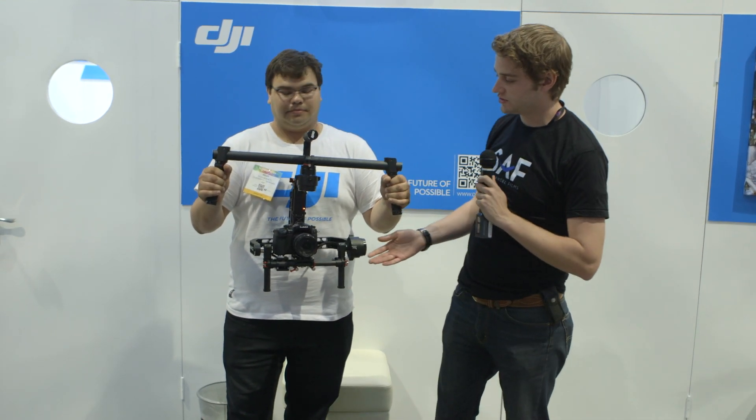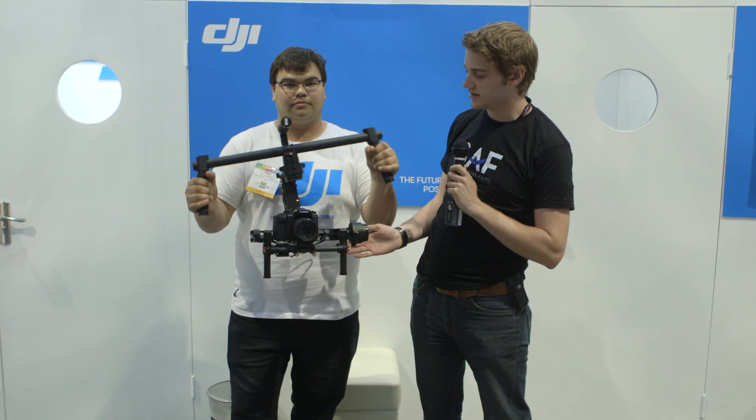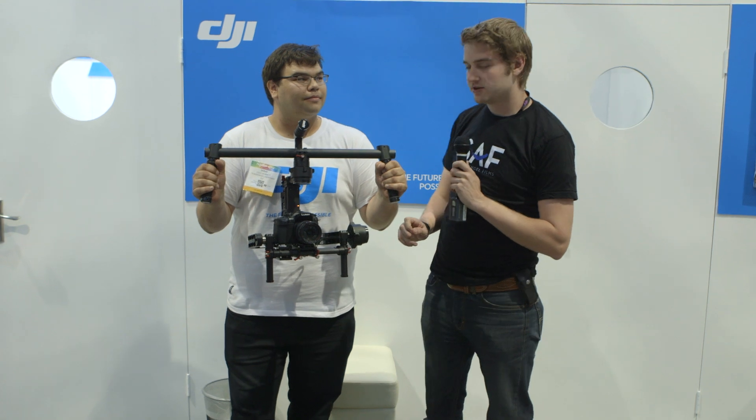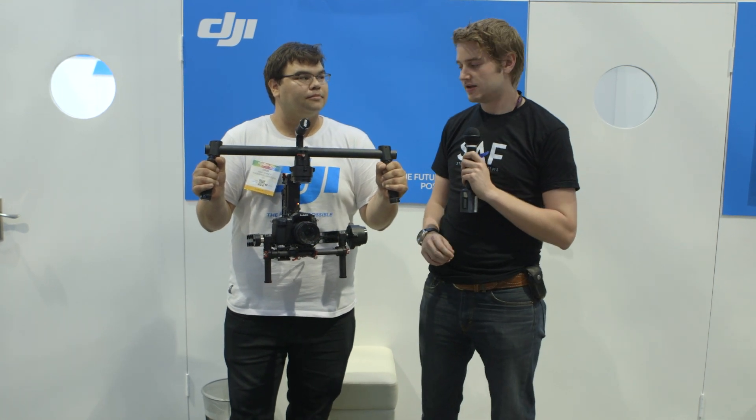Hey guys, it's Sean from Strangel Films here and right now I'm with Doug who's going to show us a little bit about this gimbal stabilizer, the Ronin, and specifically some of the stuff it can do that the Movi stabilizer cannot do. So why don't you run us through the features?